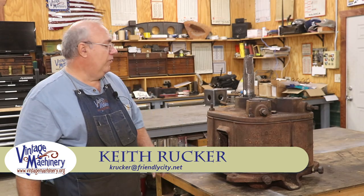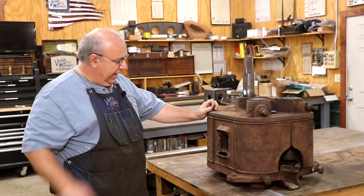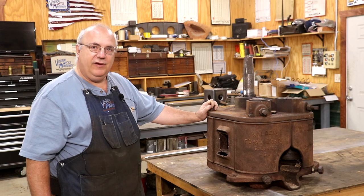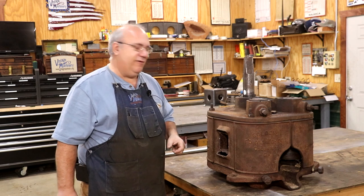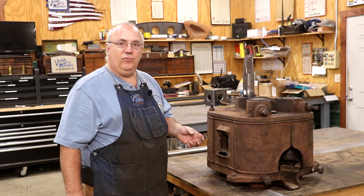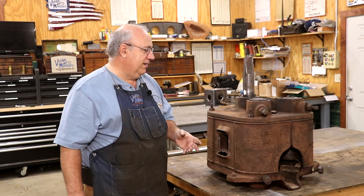Hello, Keith Rucker here at VintageMachinery.org. Today I got another cane mill in the shop that has come in from a local person who has seen some of my videos on YouTube about working on these things. They're getting ready to do some cane grinding in about a month — they're going to have a little cane grinding event down at their place and they've got this cane mill and they're having some issues with it.